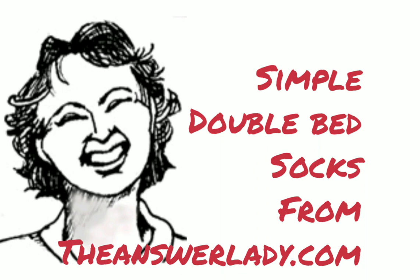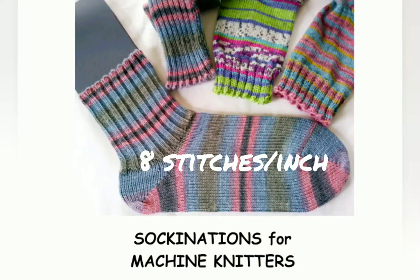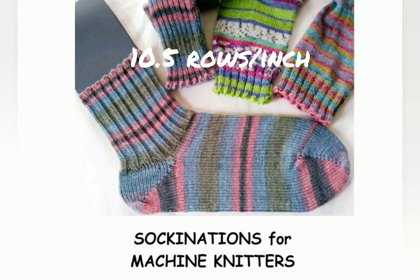It's winter and I need more socks, so I'm going to make some right along with you so that we can all have warm socks. These are basically the socks in my book Sockinations, but simplified and using the shaped toe by decreasing option that's at the end of the book.